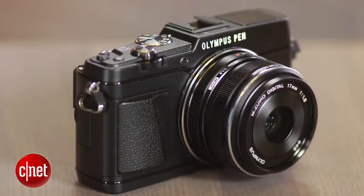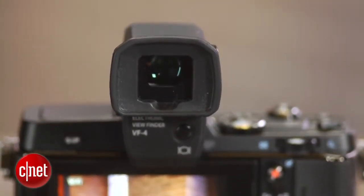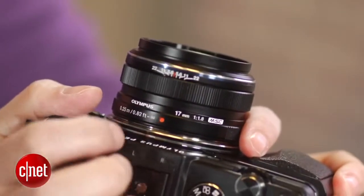It comes in two kits: one with just the body, and another with the big but nice electronic viewfinder and a very good 17mm f1.8 lens.